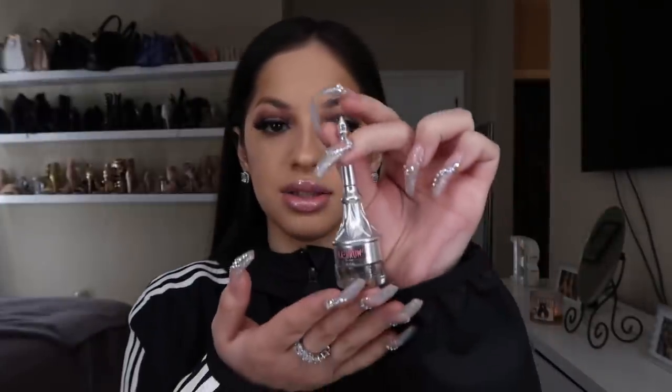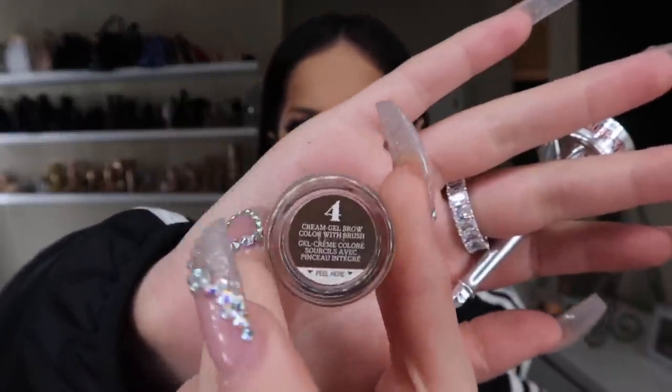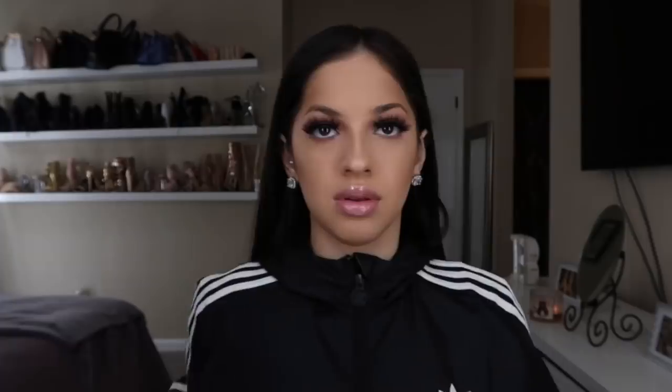I use this — it's by Benefit, a brow product. I'm in shade 4. It's like a chocolate brown type of color. This is the color that I get. It comes with a brush, which is pretty cool, but it's too small for me, especially for my big hands. So I don't use that brush. You guys can use any angled brush that you use for your brows. This is the one I use. Okay, let's get started.